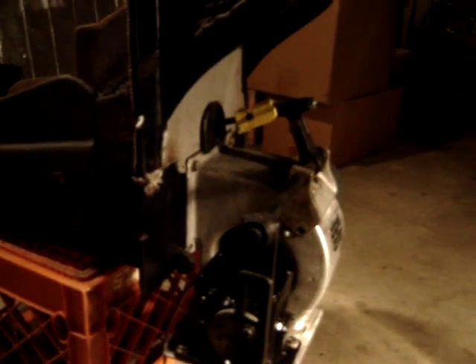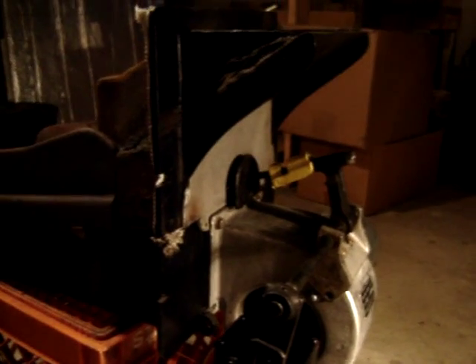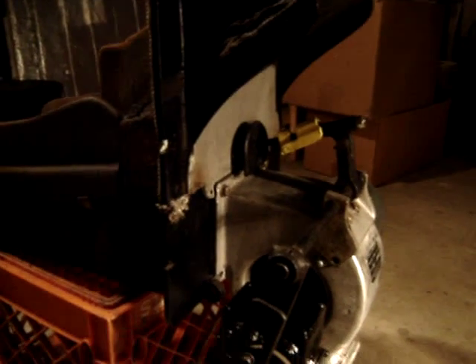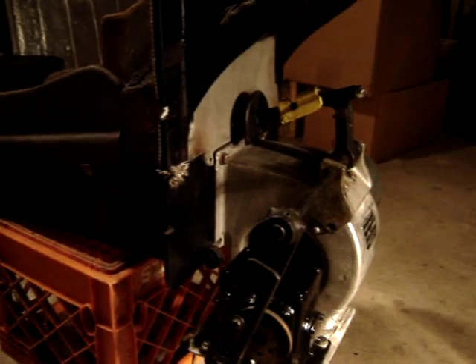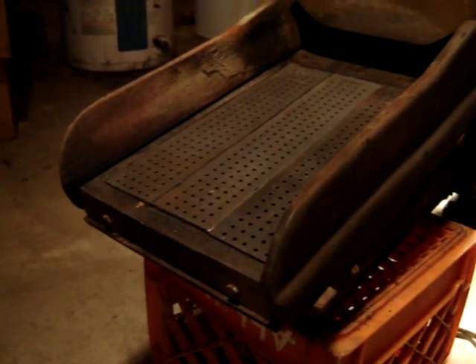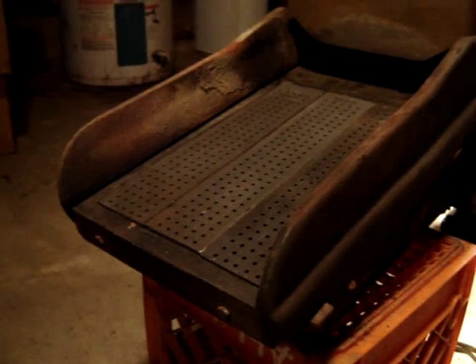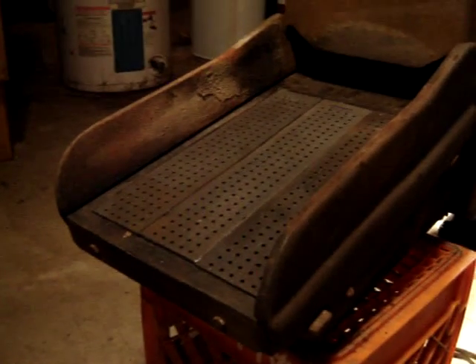It's a moving grate stoker. A lot of people get confused about that — the gearbox actually moves this lever, which goes back and forth like you're seeing now. And that actually moves a plate with these grates sitting on it.